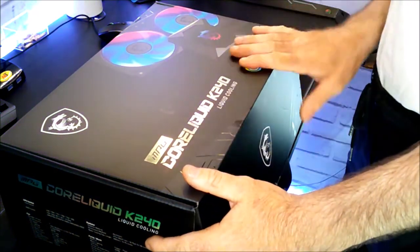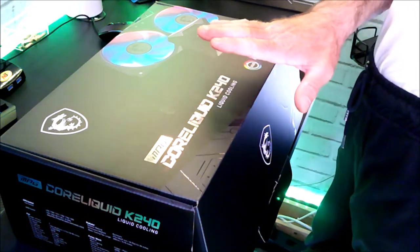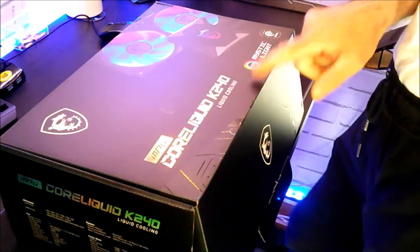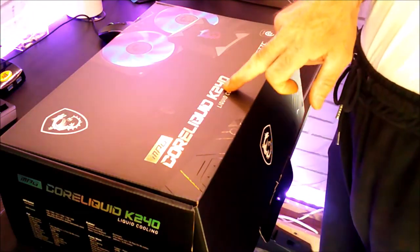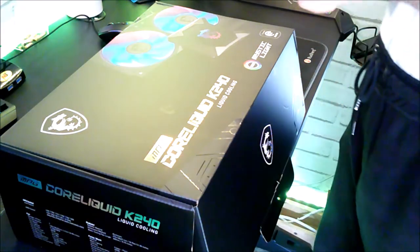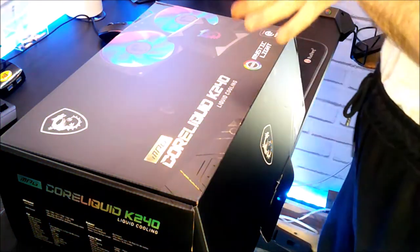You have the demonstration of this liquid cooler — it is marked here, you see. But you also have the K360, there is a range just above it with three ventilators. This one will be very good for my new configuration.